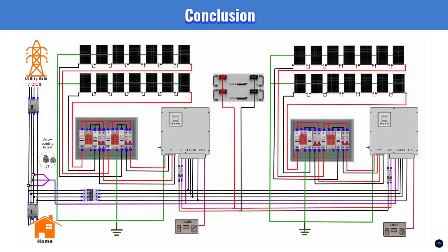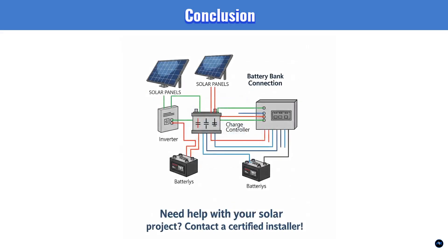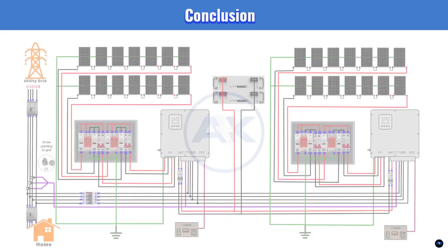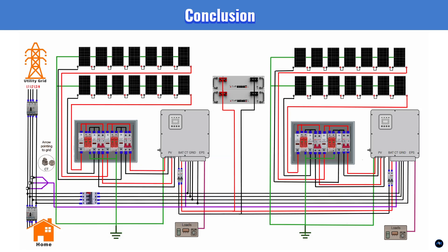So there you have it — a comprehensive breakdown of a 16.38 kW dual hybrid solar power system. From panel stringing to critical safety components, batteries, and grid integration, this setup is designed for maximum efficiency, reliability, and energy independence. Remember, while this guide provides a solid foundation, always consult with certified solar professionals for your specific installation to ensure compliance with local codes and optimal performance. If you found this video helpful, smash that like button, share it with anyone considering solar, and subscribe for more in-depth energy content. Let me know in the comments what other solar topics you'd like us to cover. Thanks for watching and I'll see you in the next video.